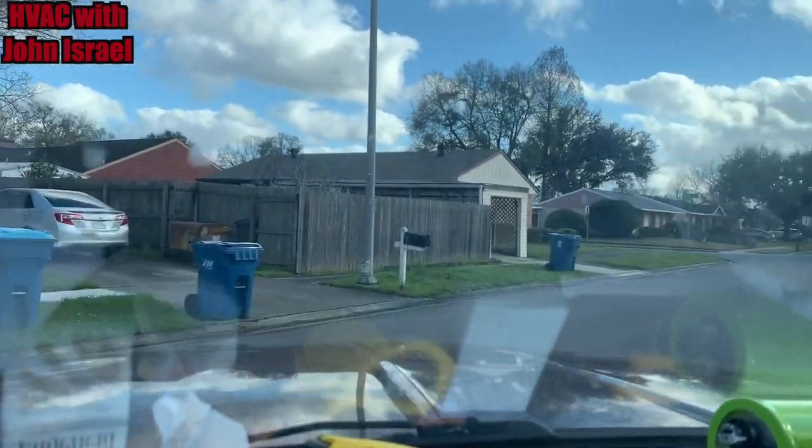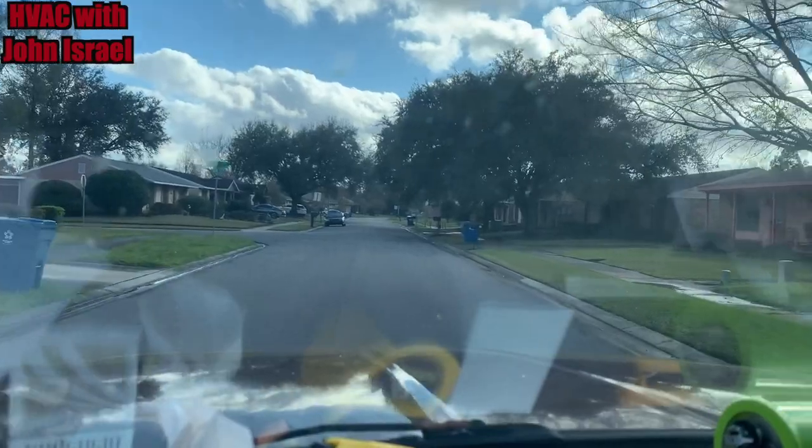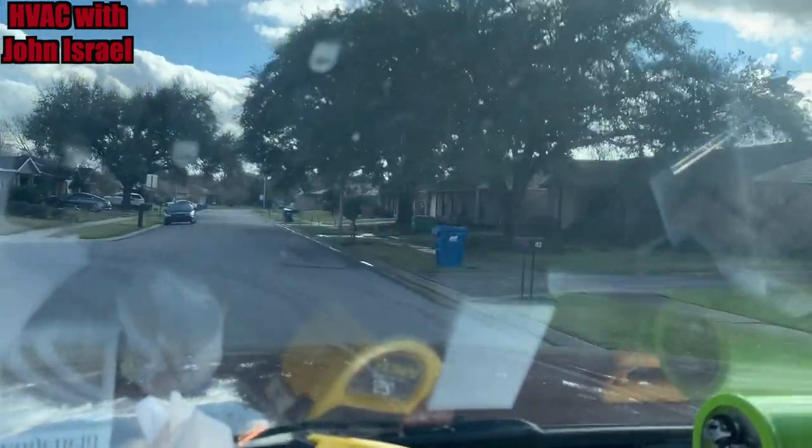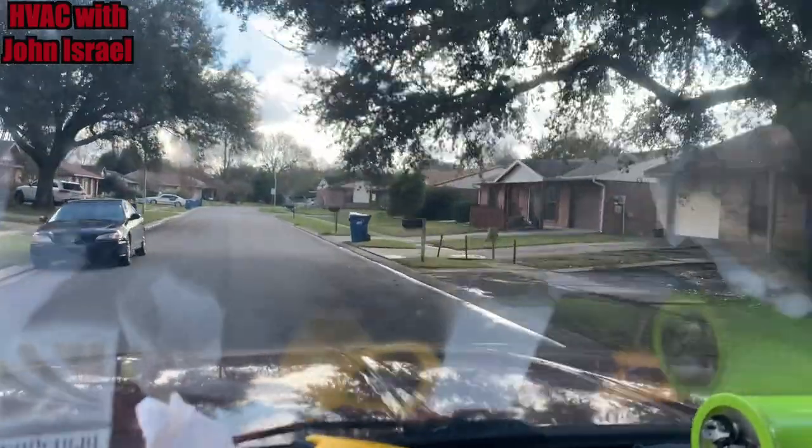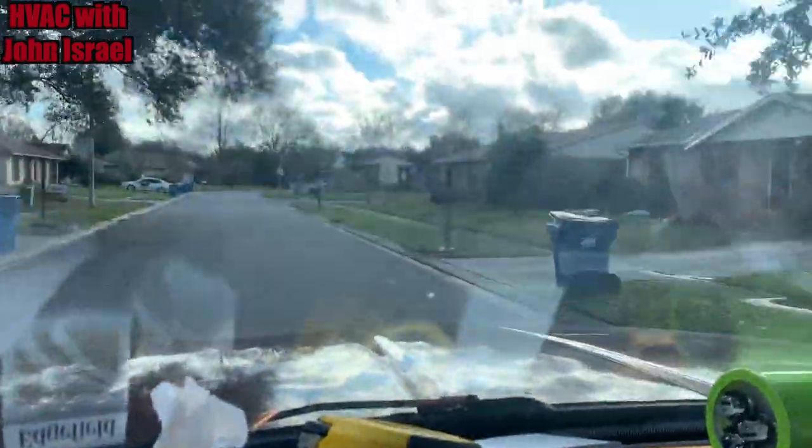Good afternoon. I am headed on a service call — a no-cooling call. The customer says the unit's freezing up.